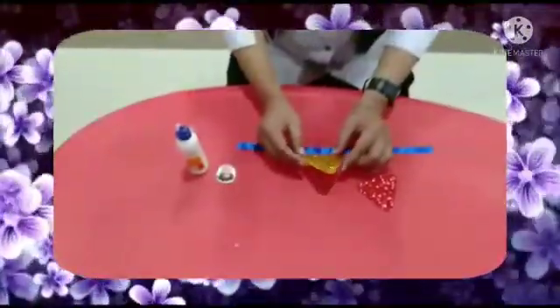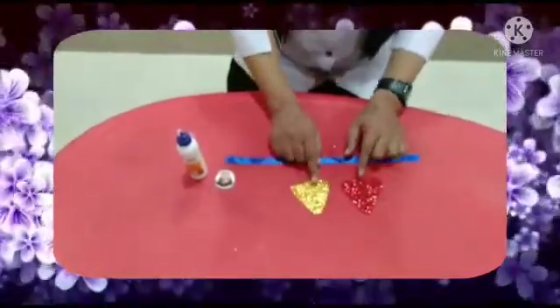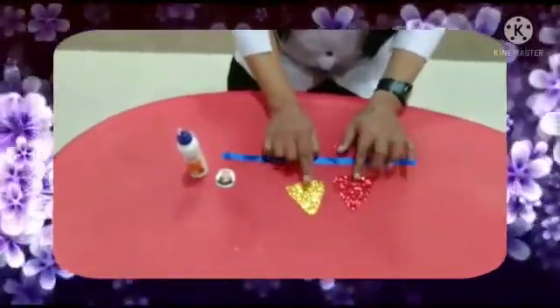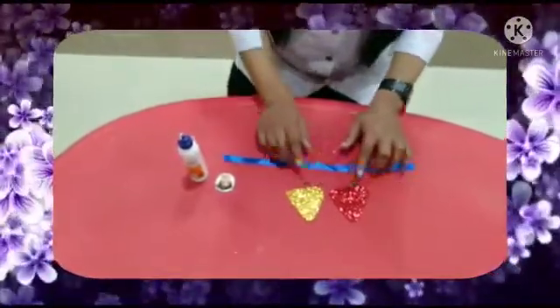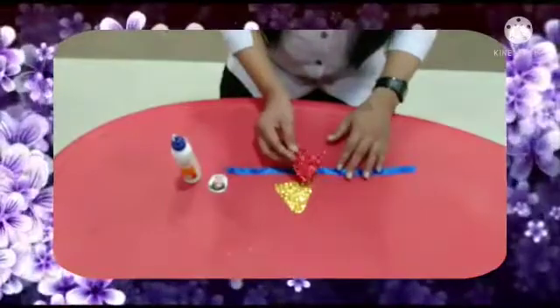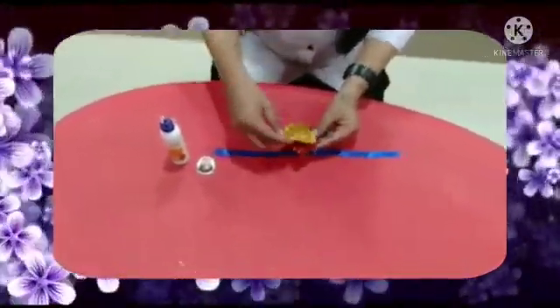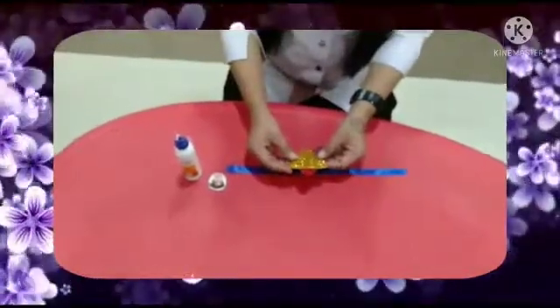Okay children, tell me which shape is this? Triangle. Which shape is this? Triangle. These are triangles, right? So first we will take red triangle and we will paste this yellow triangle on this red triangle.